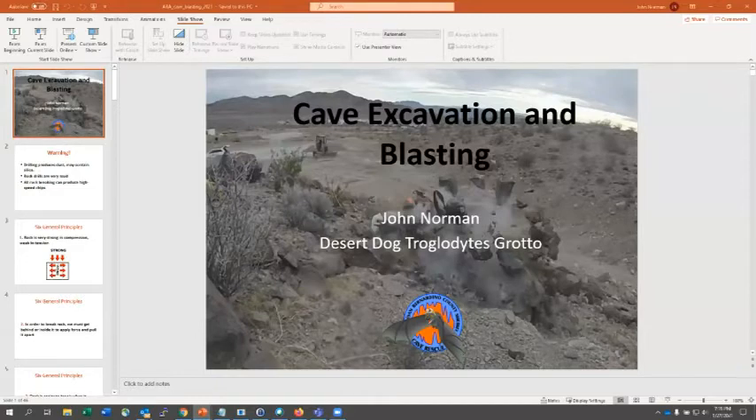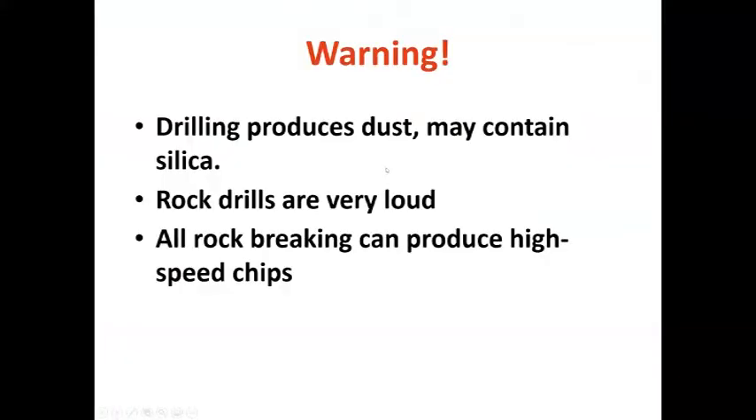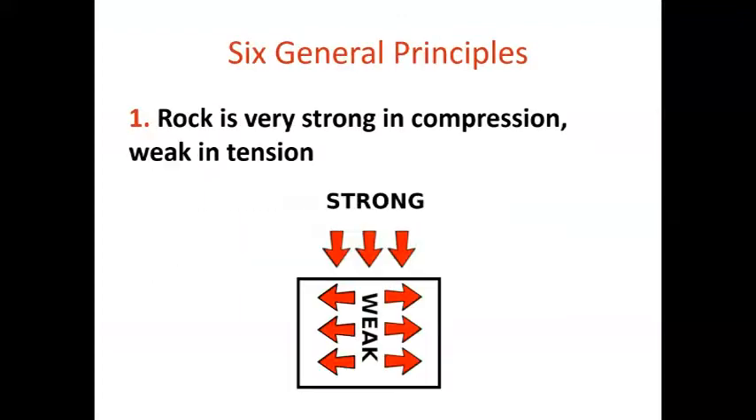A little bit about safety before we get started. Drilling is hazardous — it produces dust, especially silica, which is what you really want to watch out for. N95 and even better P100 half-face respirators are a good thing to wear. Any type of rock drill is typically very loud and percussive, so wear hearing protection when drilling. All types of rock breaking, whether mechanical or chemical, can produce high-speed chips. Limestone is not the worst, but sandstone is very bad for your health.